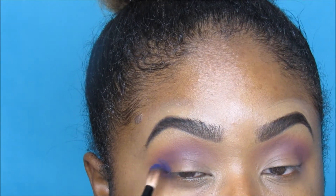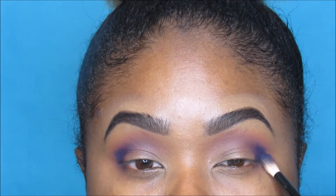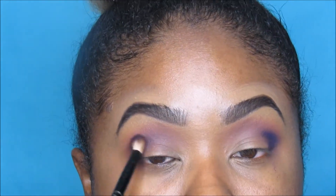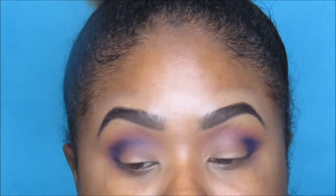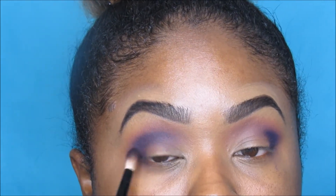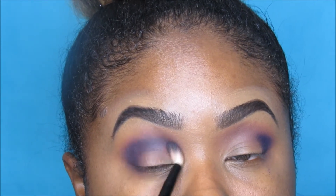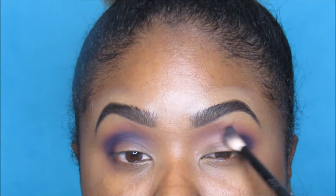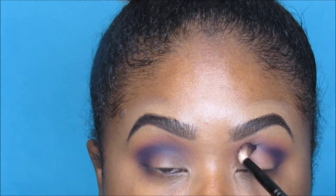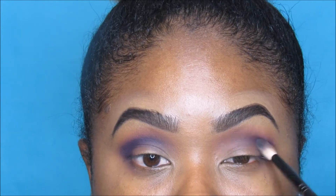I'm going in with an even deeper purple — it looks kind of dark blue but it's really a deep bluish-purple — and putting that in the crease. These Coastal Scents shadows are really pigmented. This one was a little powdery but so pigmented I didn't mind. There is fallout, which is why I always do my eyes first.